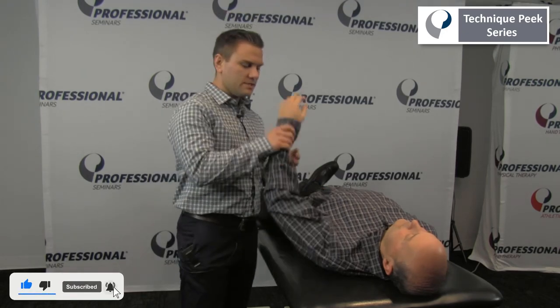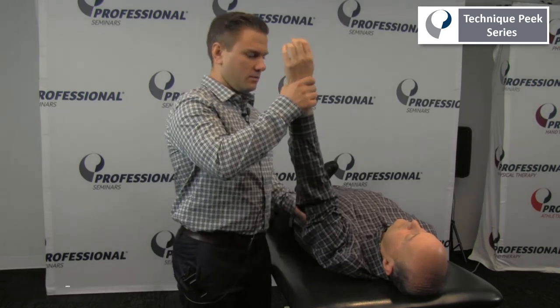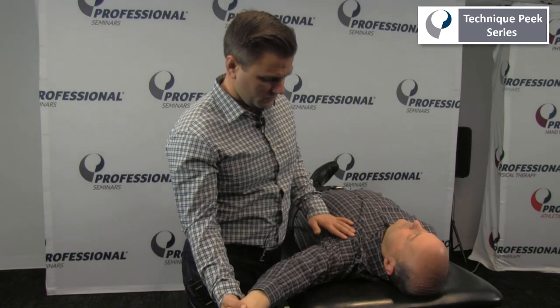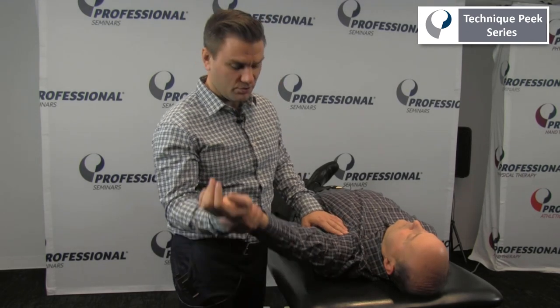So for this, we'll take the patient's arm and bring them into approximately 120 degrees of abduction and let their arm come down towards the table. Often times what you'll see is the patient's arm will kind of stop in here.